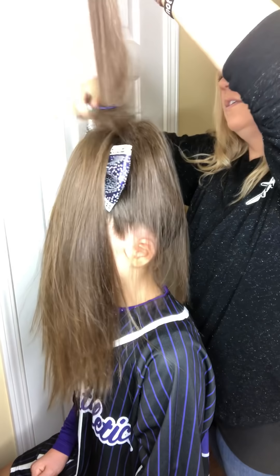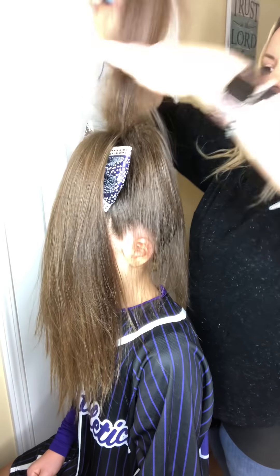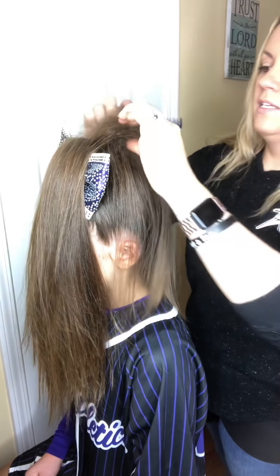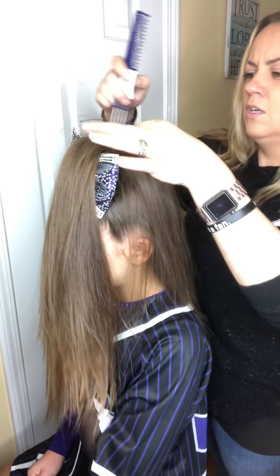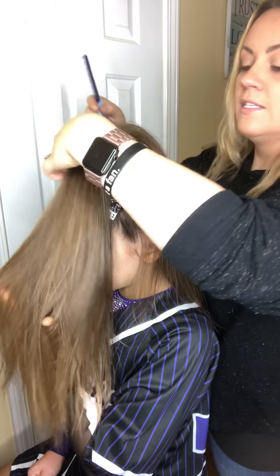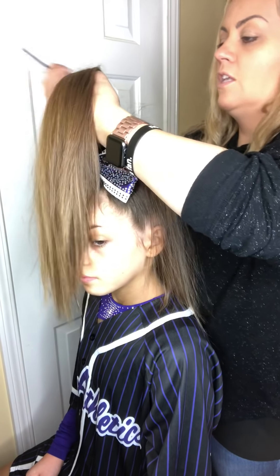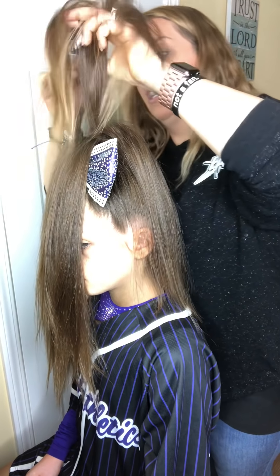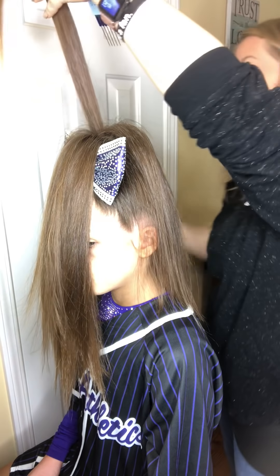Tease in the back, tease in the front. The main thing is to really get a good tease at the base but then leave your ends nice and smooth. I usually will flat iron her hair while it's down and then pull it up, because it's hard to get a good straighten when it's already in a ponytail. And if the hair has any kind of wave, it's not going to look like a straight teased pony — it's going to look like a curly pony that fell out.